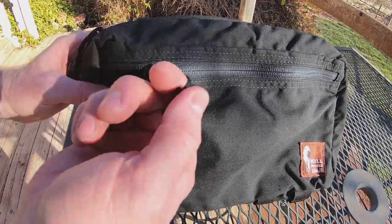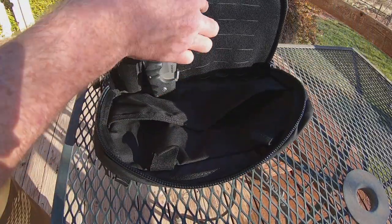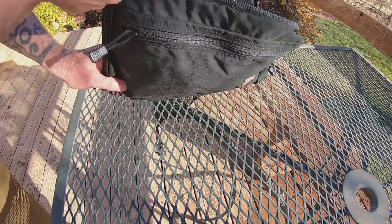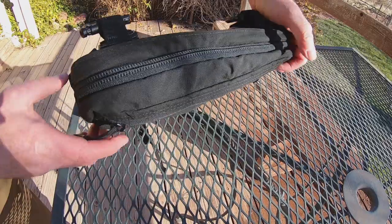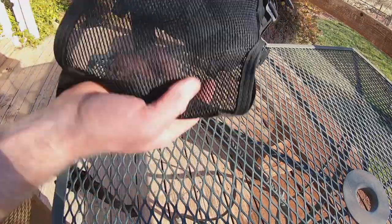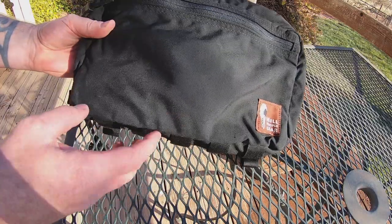The zippers are big and easy to grab. The main compartment has a very large zipper and opens up to a spacious area with pouches for storage. There's also a MOLLE-style area where I've attached a light and a blade, so this will accommodate a lot of gear. The front pouch opens up with more pouches and more space inside, so you can stuff a lot of gear in here. All the buckles are burly and adjustable. On the back you've got the mesh, and underneath there are spots for attaching additional things.